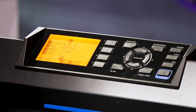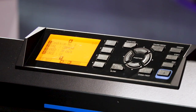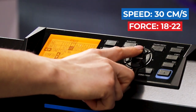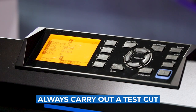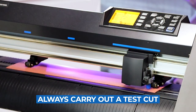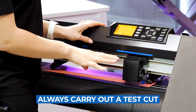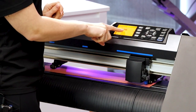The force setting controls how deep the blade cuts into the material. Flock or glitter material is thicker and needs more force, whereas thinner vinyls like sports film or premium plus need less force. We recommend a force of 18 to 22 for glitter, so I'm going to set it to 20 as a middle point. Now I'll carry out a test cut by pressing this button and hitting enter — the test cut went perfectly and I'm happy with all those settings, so I'll press the condition button again to exit settings mode.